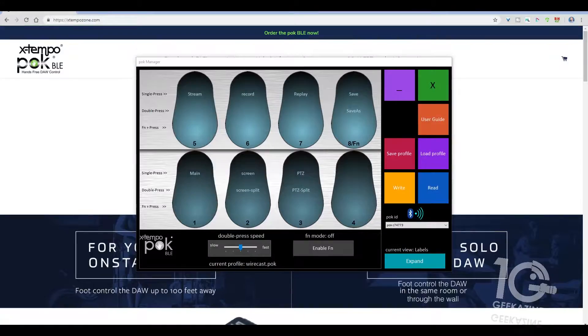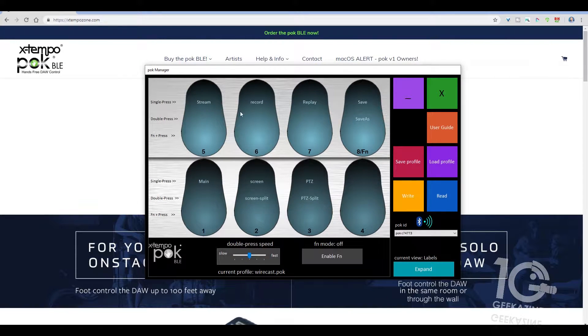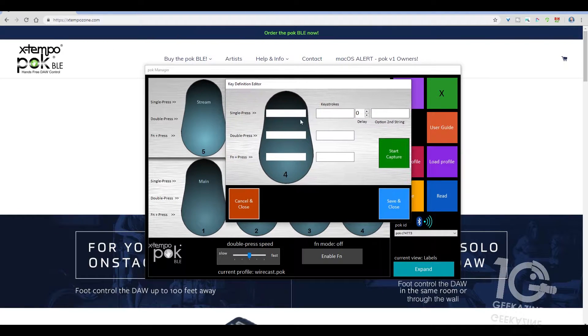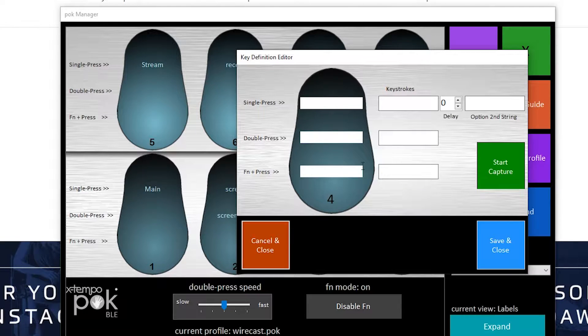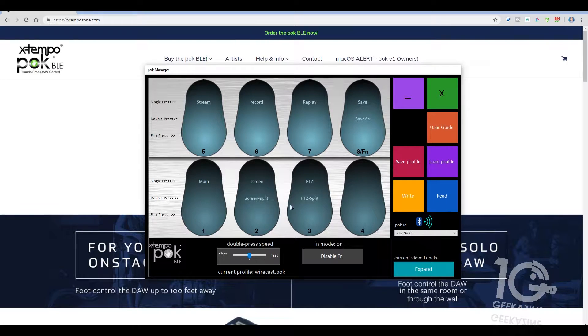The software looks just like the pedal itself, pretty straightforward. If you double-click on one of the buttons, you get three options: single press, double press, and function press. You can disable the function press if you want. You type in what you want for the single press, go to the keystroke, hit start capture — for instance, Control+J — then stop capture, and it's ready. Hit save and close.